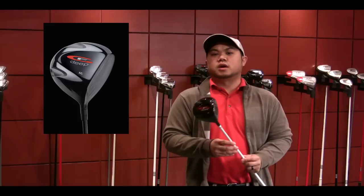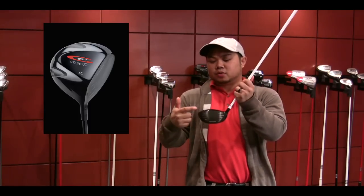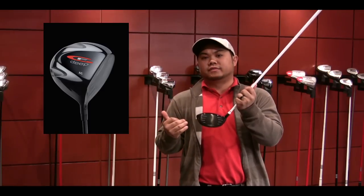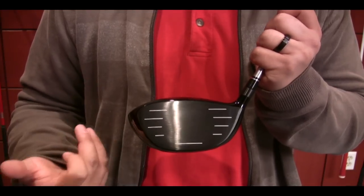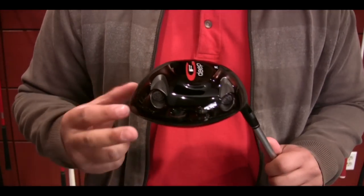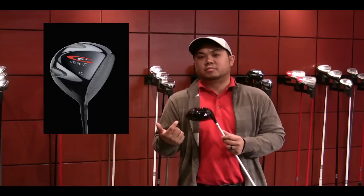Another new addition to our driver line is the GF Deep Driver. It has a deeper face profile from the crown to the sole, which helps to raise the center of gravity, producing a lower launching, lower spinning ball flight characteristic. It also incorporates two GF weight ports which allow for either a draw bias or a fade bias.